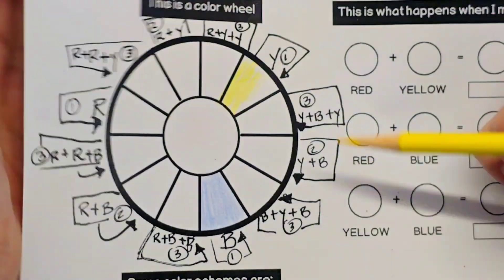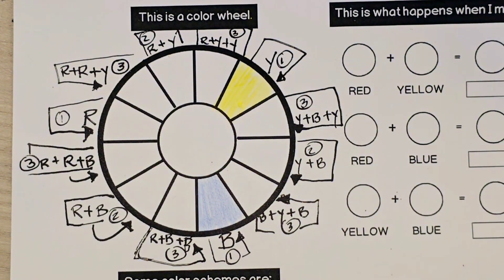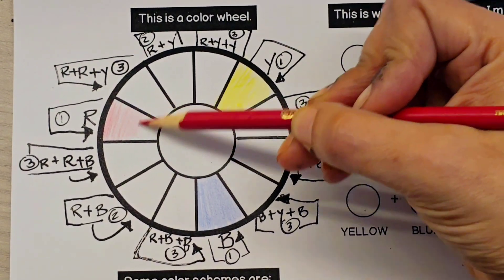Our next primary color is the yellow. We're still not pressing hard — we're pressing lightly. And our third primary color is the red.